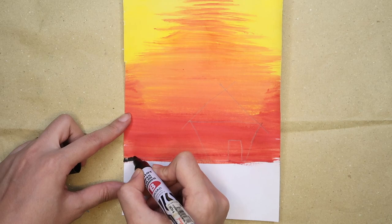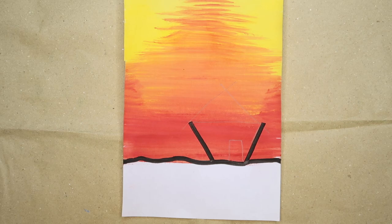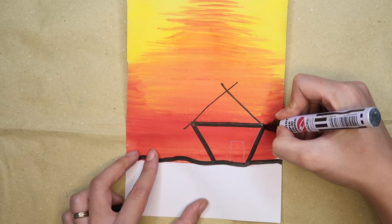To draw the nipahat or bahay kubo, you'll draw with a pencil first and then trace it with a marker. I skipped the pencil part for you to easily see the design. Draw two diagonal lines for the kubo and close it with a horizontal line. For the roof, draw a triangle with the lines intersecting at the top.